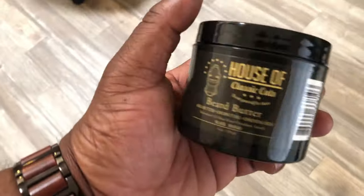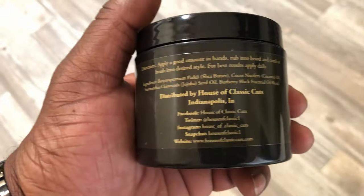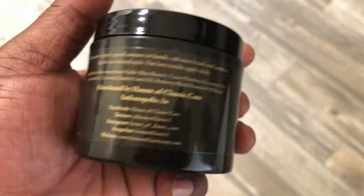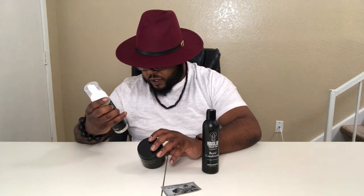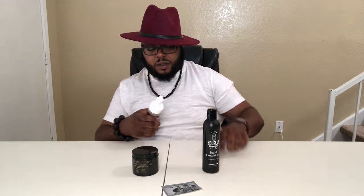You also have the House of Classic Cuts beard butter — with shea butter, coconut oil, and essential oils. Coconut oil is a good fat, so I think I already know part of the magic. The scent profile is black mango. The face wash doesn't say the scent profile per se, but it has bergamot, which I love, lavender, sage, chamomile, and cedarwood.